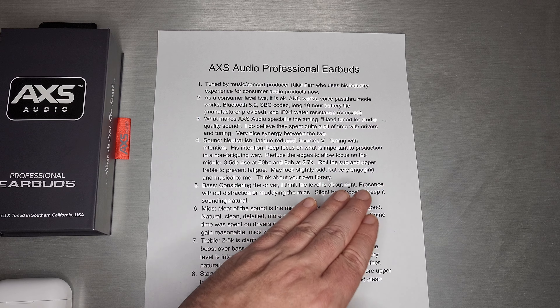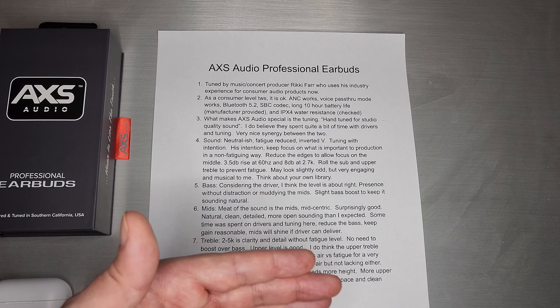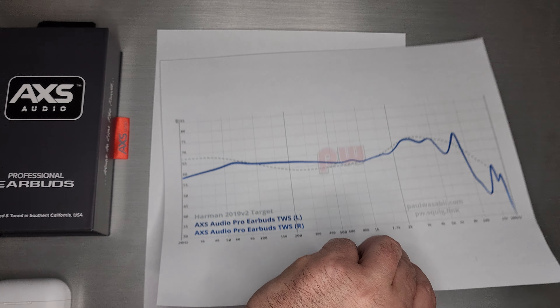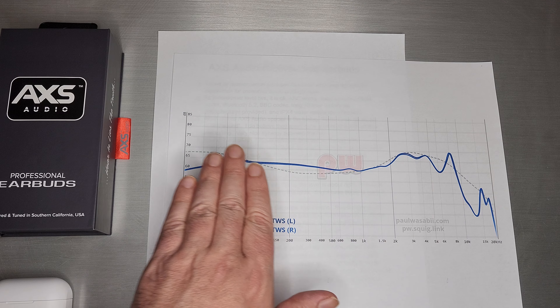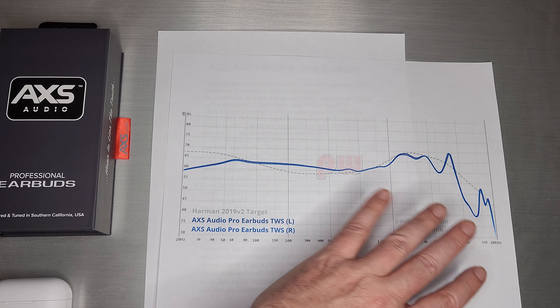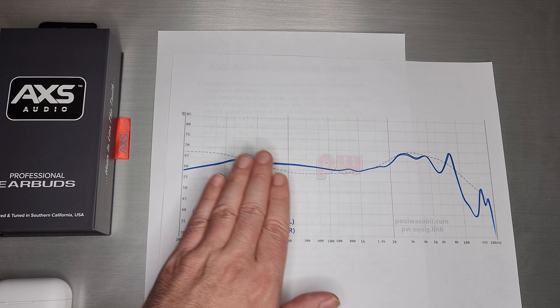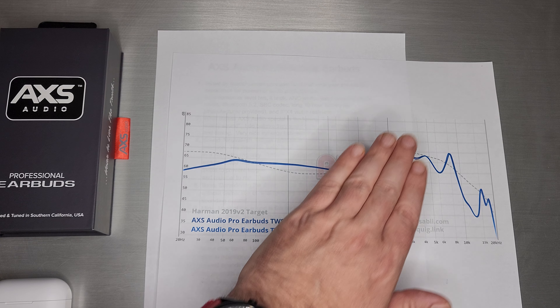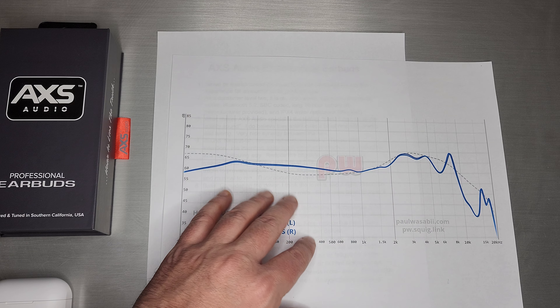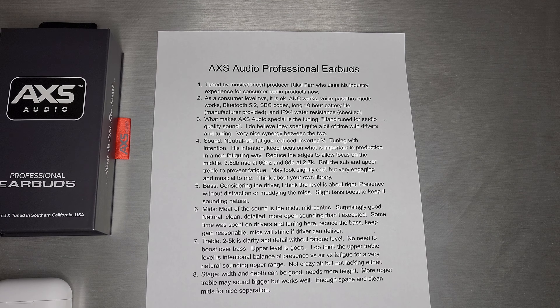It may look slightly odd on the graph, but it's very engaging and musical when I listen to it. Do really consider it with your own library though — how much you'll miss a slight sub roll-off or an upper treble roll-off, versus the benefit of almost beautiful mids with no fatigue but plenty of detail, liveliness, and energy.